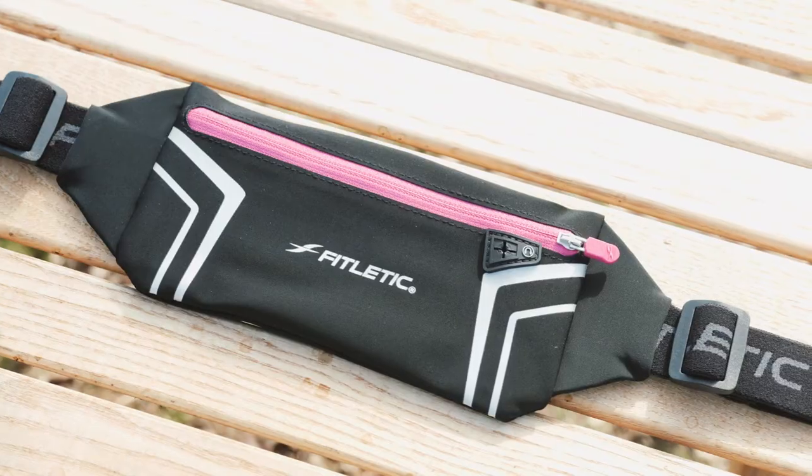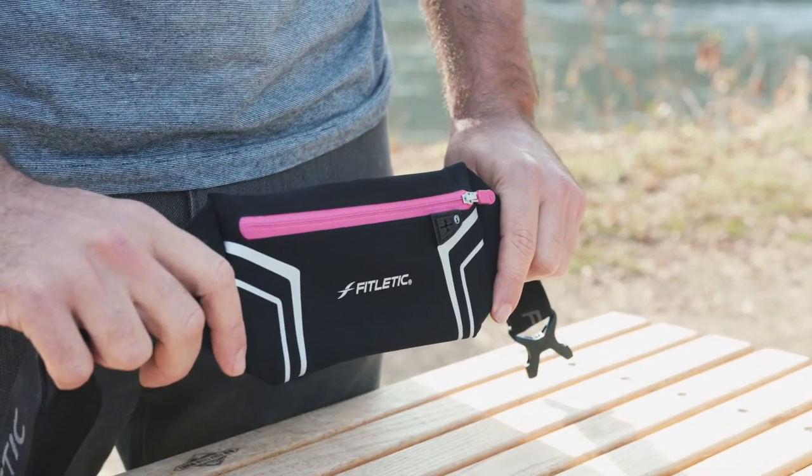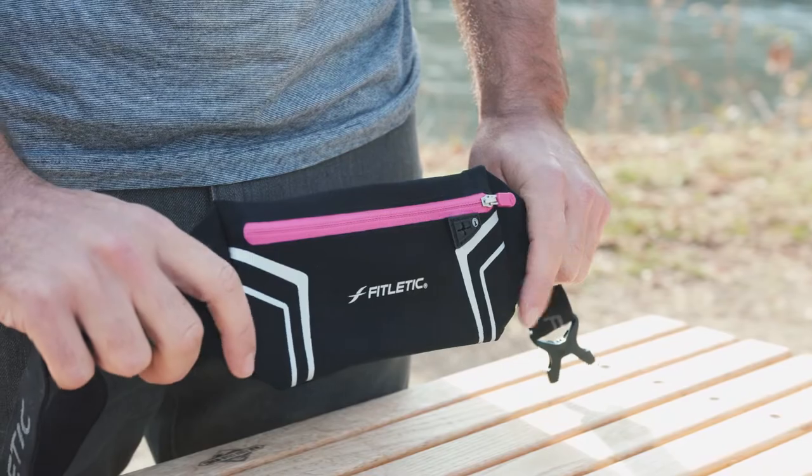Now, do you only have time to exercise in the morning or evening? This is the belt for you. High visibility panels and reflectors shine easily to keep you safe and visible on the road or trail.